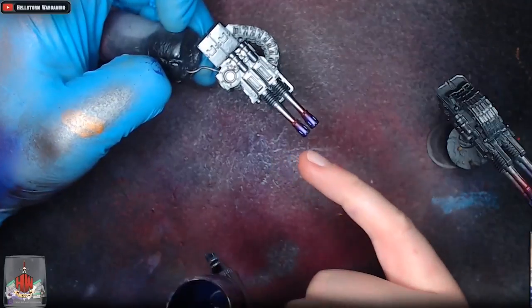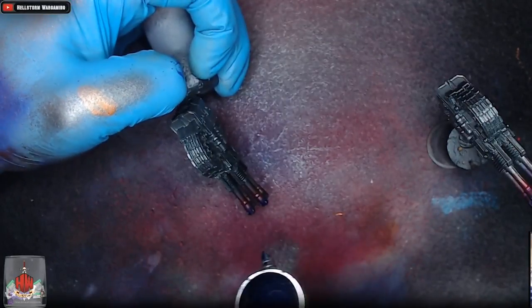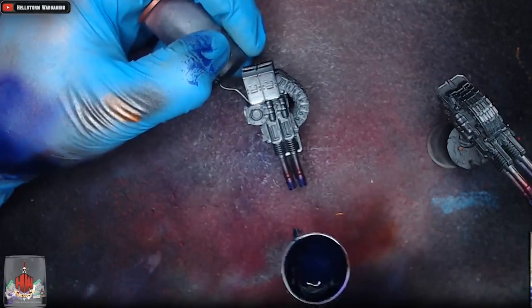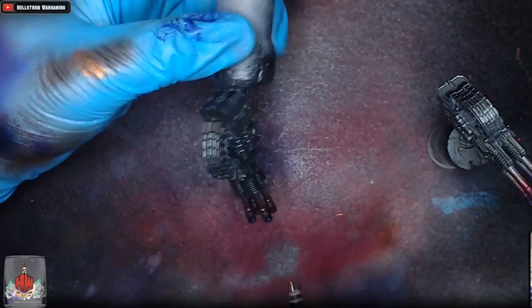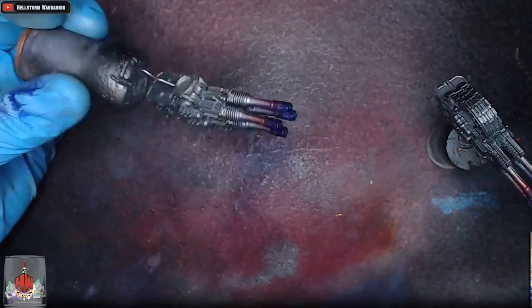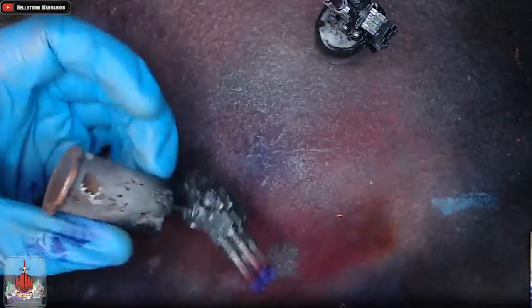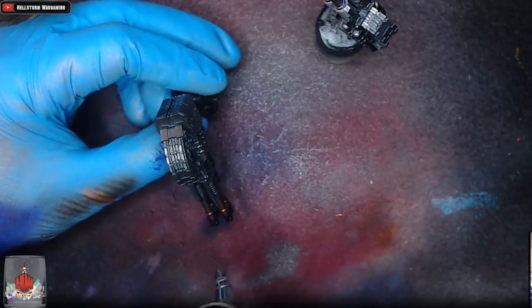Now we're going to take Vallejo Game Air Imperial Blue and spray about halfway down the ends of the barrels where we've just sprayed the purple, just darkening it out. This pushes the heating effect a little bit further and makes sure we're catching the very ends of the barrels where the bullets come from. You can leave it here if you want, but we've got one more colour to go — the blue is already making it look more interesting and realistic.